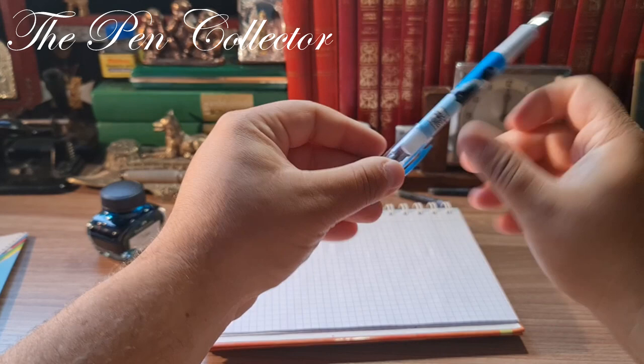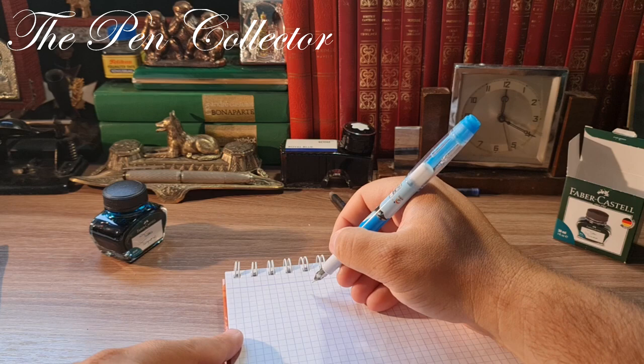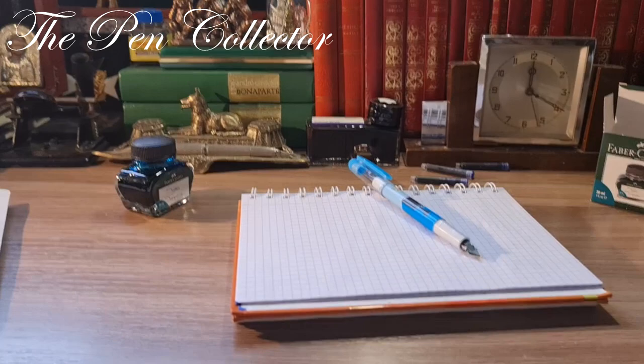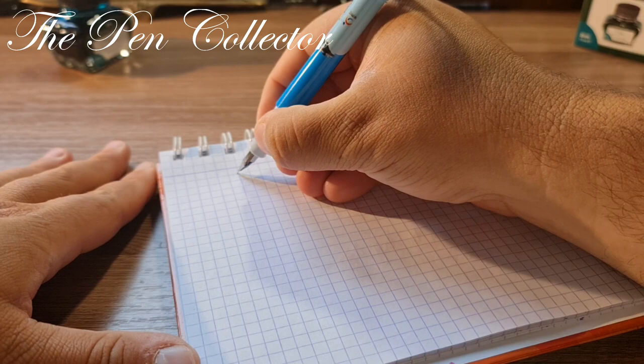We are ready to do the writing sample. The cap can be easily posted and I think I will post it. Let me change the angle of the camera so you can see the writing sample clearly.